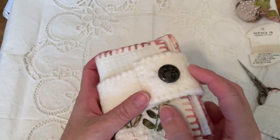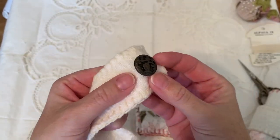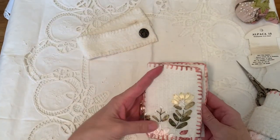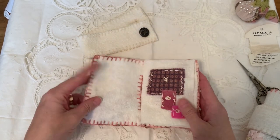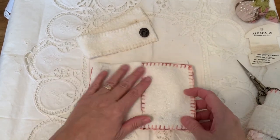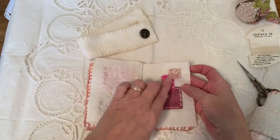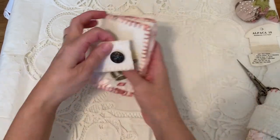This is number seven. I think the button is the same as the last one — six and seven have the same button. A little bit different ribbon embroidery. Maybe the same or a little bit different scraps. Well, they're not really scraps — I bought such small amounts because they were so expensive, and I save every little bit. Even what seems like a scrap is a big piece for me because it is so expensive. That's number seven.